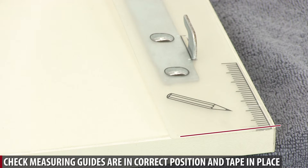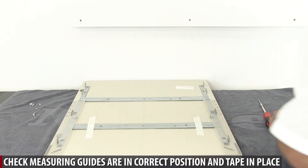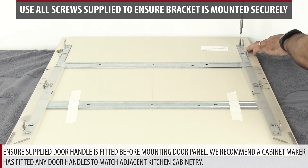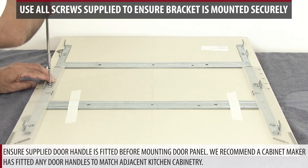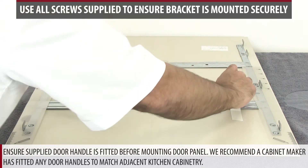Check measuring guides are in correct position and tape in place. Ensure supplied door handle is fitted before mounting door panel. We recommend a cabinet maker has fitted any door handles to match adjacent kitchen cabinetry.